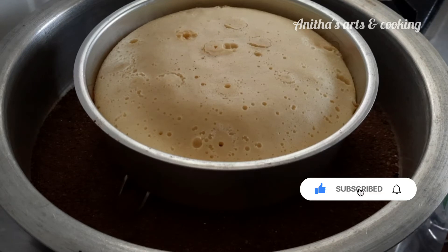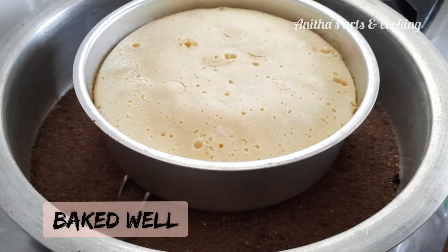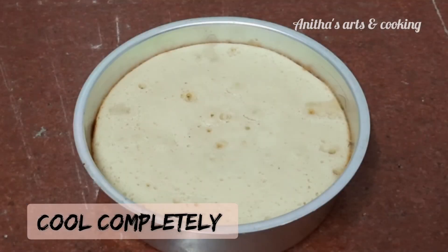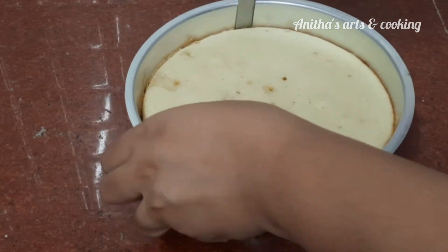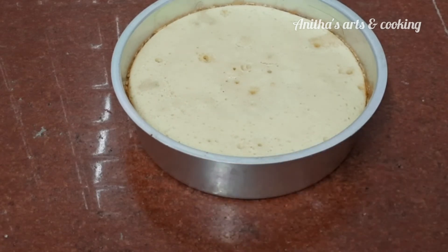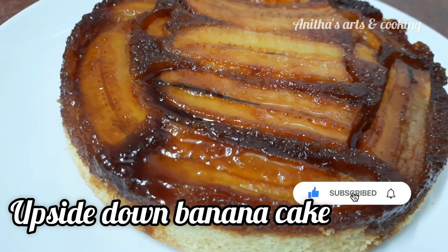After 40 minutes, test the cake with a toothpick or knife. If it comes out clean, the cake is done. Add butter to help release the cake from the pan. The cake is now prepared.